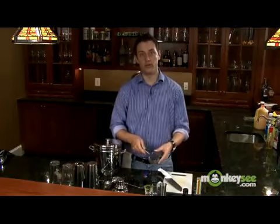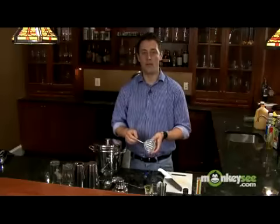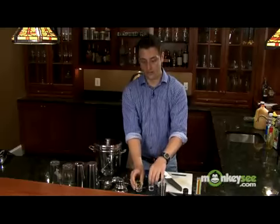Something that is important is a strainer. You're going to use this when straining a lot of shots. You can use it when straining martinis, but I'm going to show you the better way to do that later. You're also going to want to keep shot glasses around for measuring.